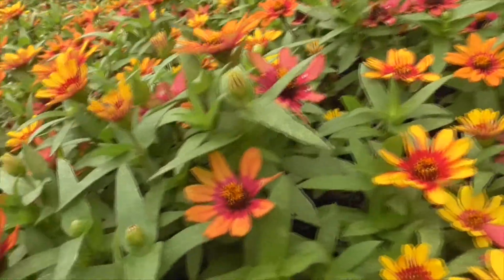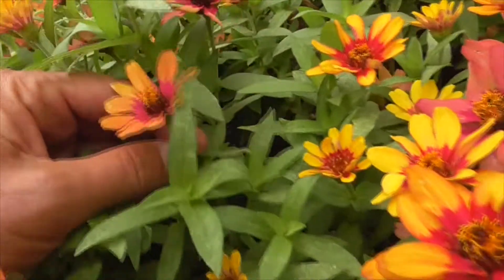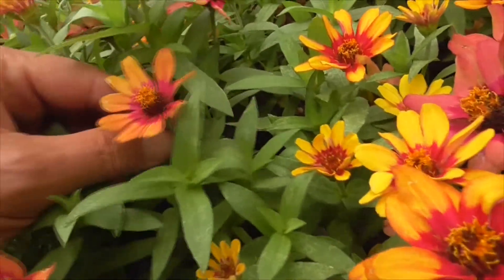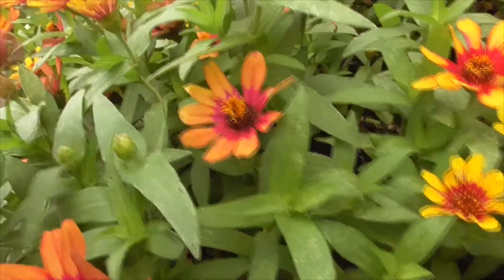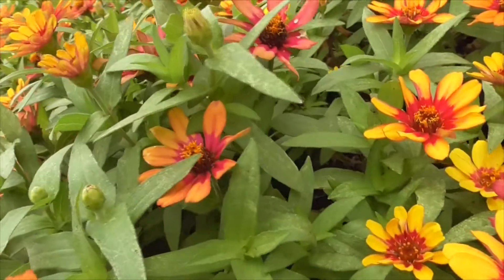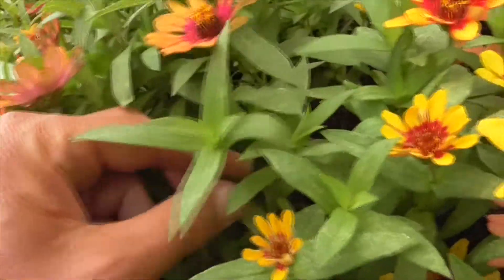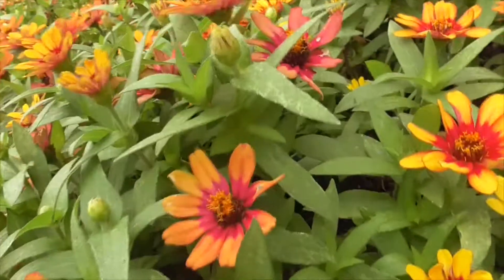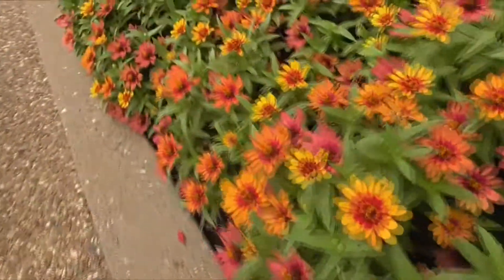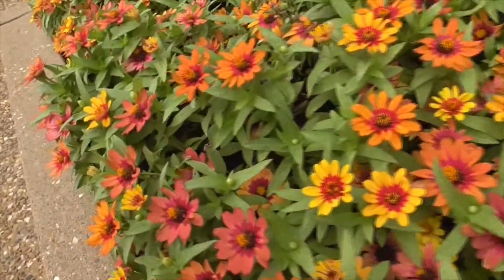If you want to plant this yourself, you just get seeds and sow them directly in the soil right after the last frost — so probably March or April. Or you can start them earlier inside your house, about a month before the last frost, get a head start, and then plant these March or April.